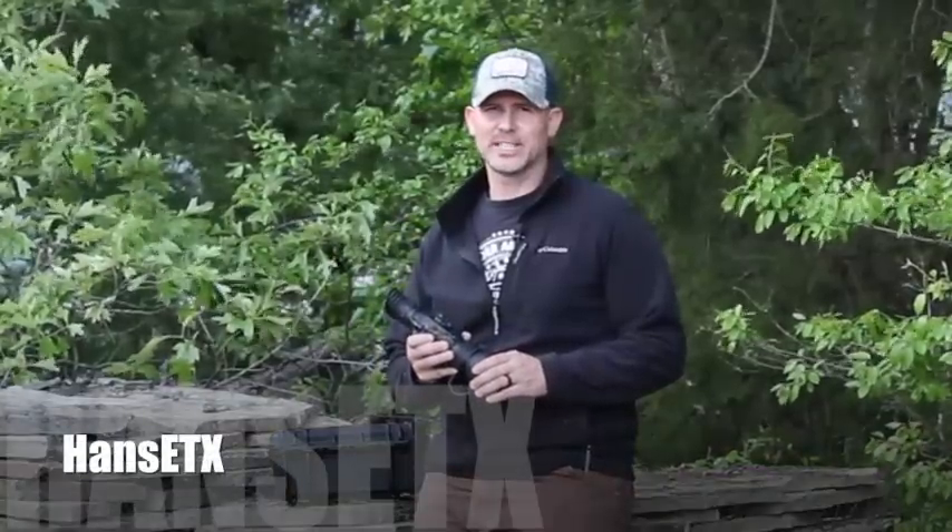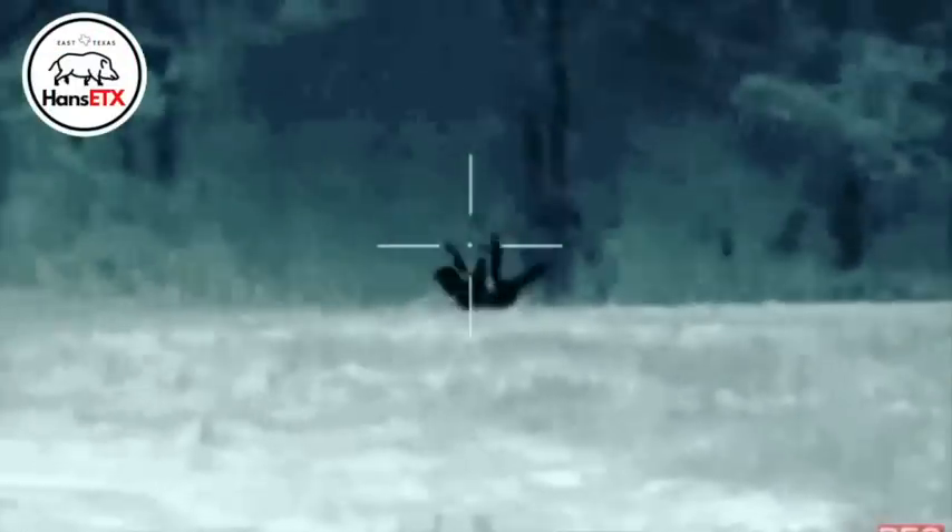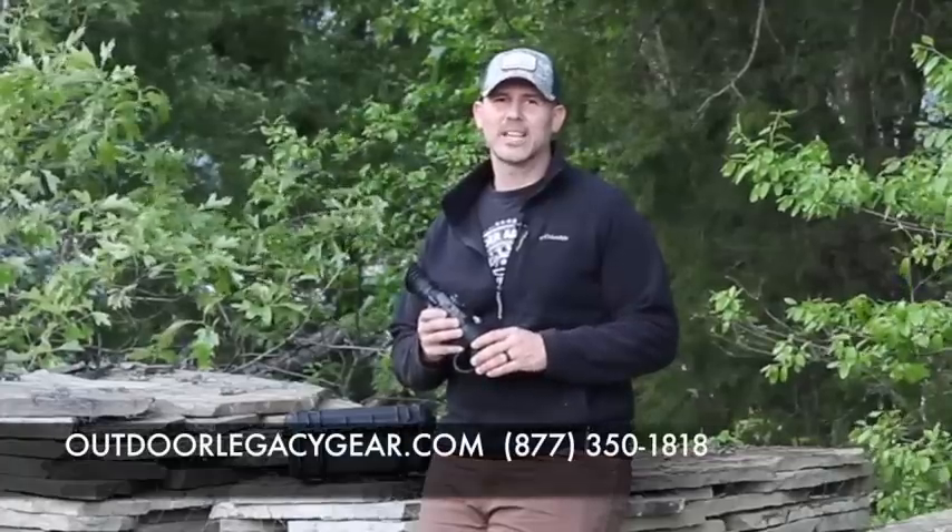Full review of the FLIR PTS-736. Hey y'all, it's Hans East Texas.